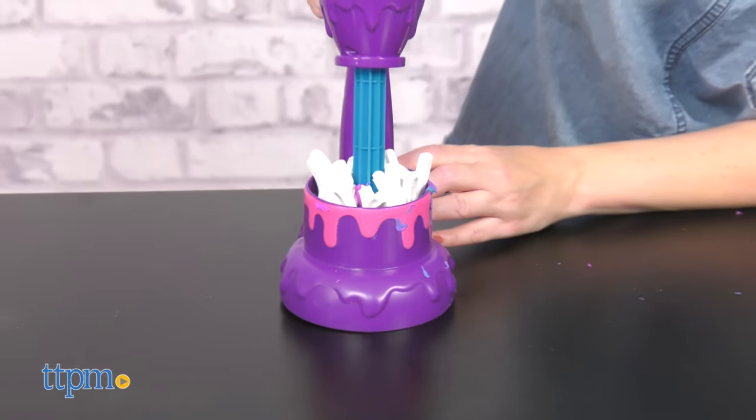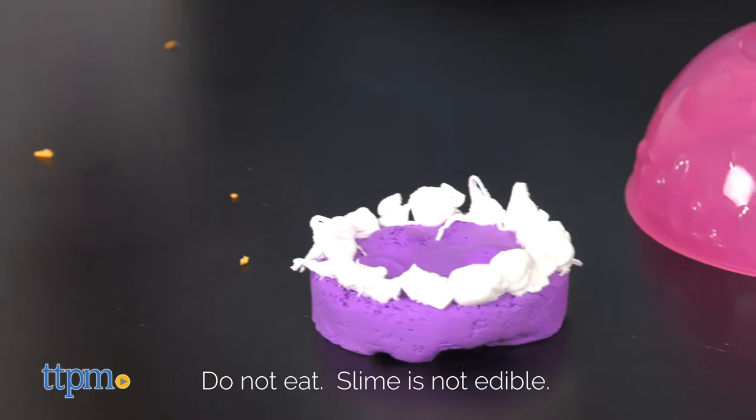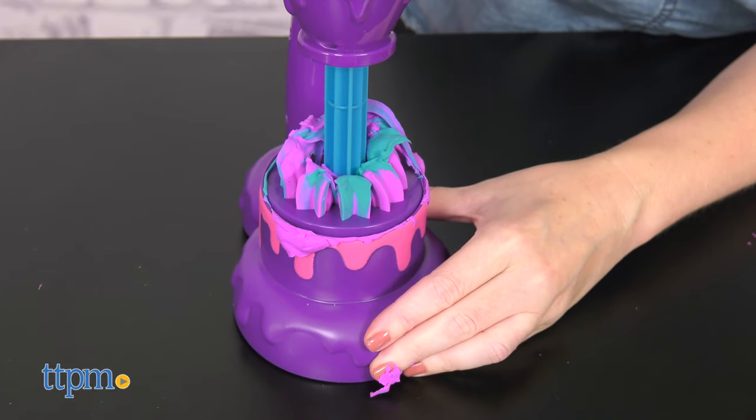All of these toys are for ages four and up, and none of these toys are real food. Do not eat the slime. But you can play with it, and as much as I love playing with butter slime on its own, the addition of these sets really ups the creative and tactile play.